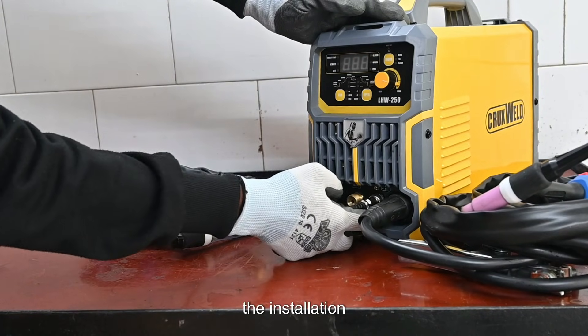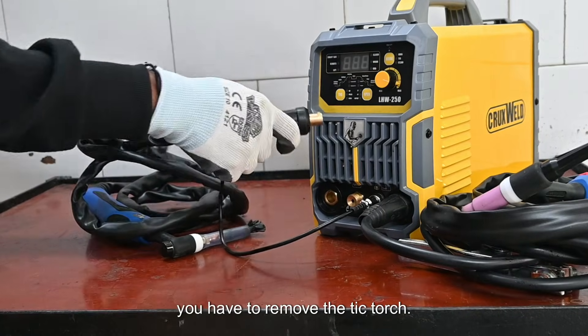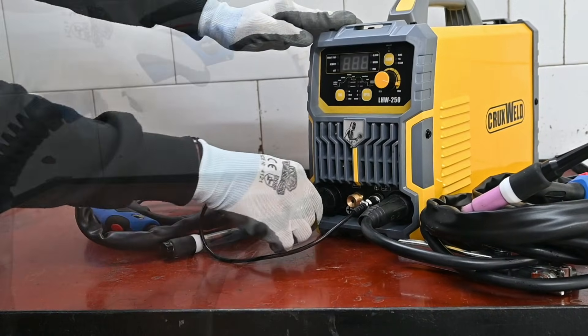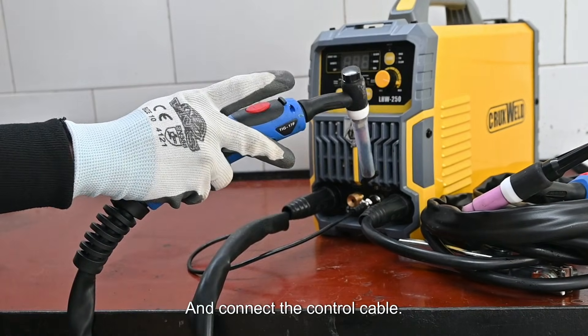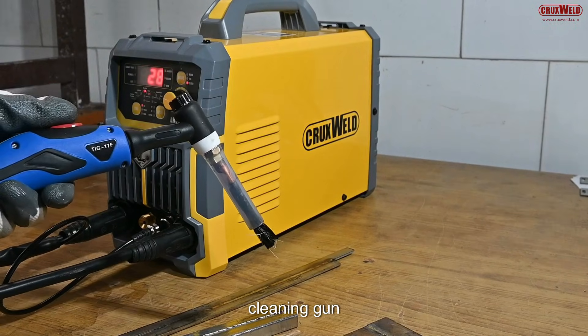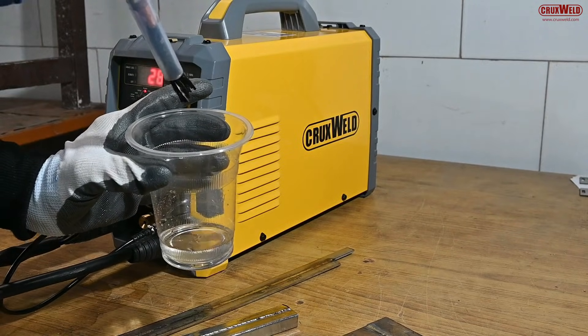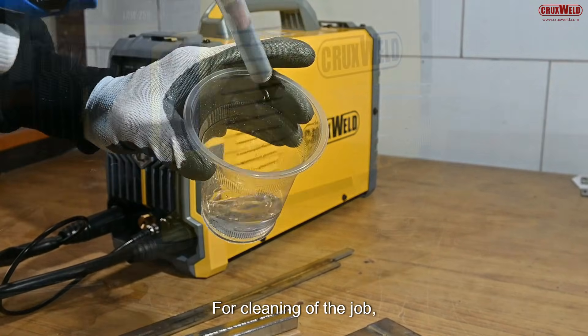Here we will first show you the installation of the cleaning gun. For that, you have to remove the TIG torch and connect the control cable to the torch. Now the cleaning gun is being connected and is being used for the cleaning job.